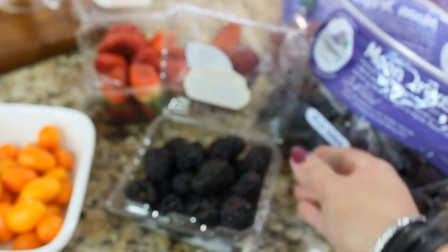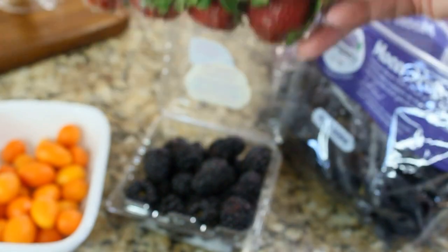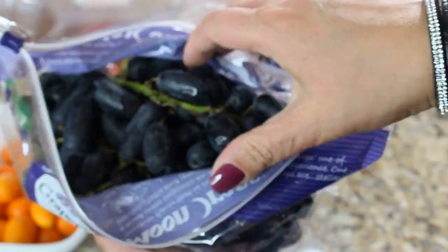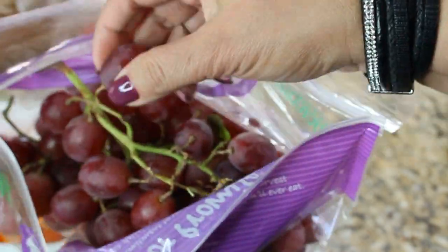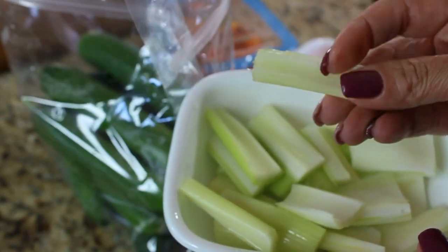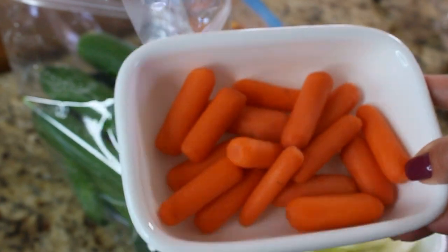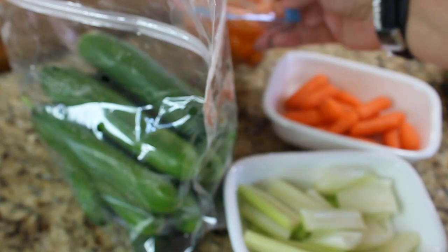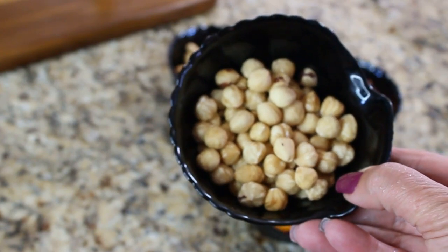You also need to have some fruit and berry selection on your board. I chose blackberries, some kumquats, strawberries, and two different types of grapes — this one called Moon Concord, which is beautiful and tasty, and red grapes. As far as veggies, I'm going to use some celery cut into one-inch lengths to prevent double dipping, some baby carrots, a few tomatoes, and I like those Persian cucumbers.